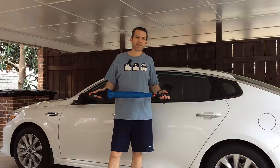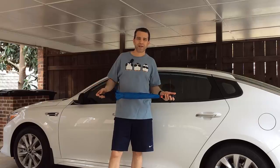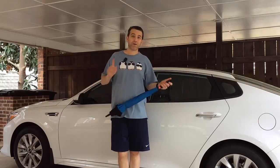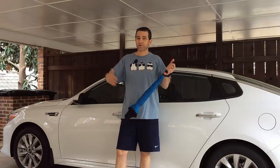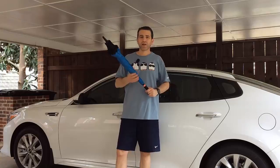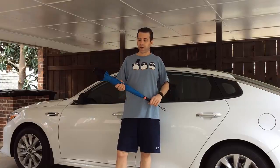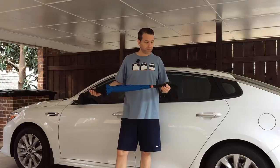Hey everybody, hope you're having a great day. I want to share with you a really cool umbrella. You probably think, oh it's just an umbrella — but the problem with traditional umbrellas, whether big or small, is that when you get into your car or a taxi and close the umbrella, you're still going to get all wet. This umbrella is going to solve that problem. This is called the Better Umbrella.